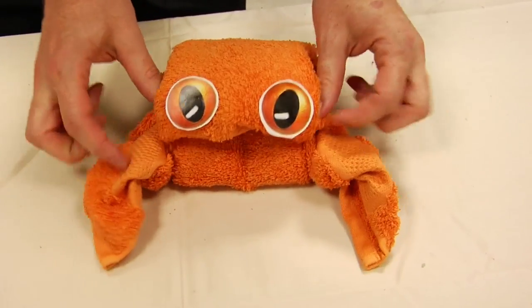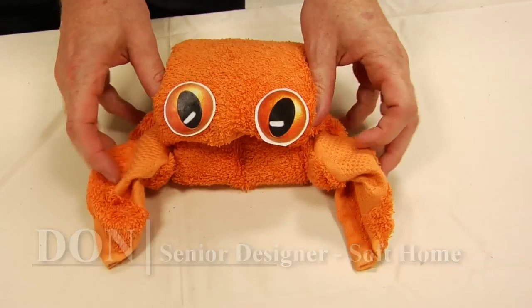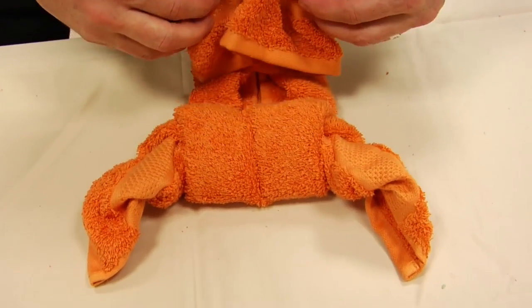Alright, help me with the crab one. Don't do that. What? Never mind. Do you need some soap? Yeah, give me a little soap. Okay, crab.